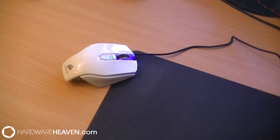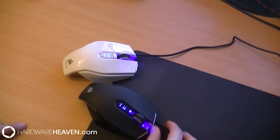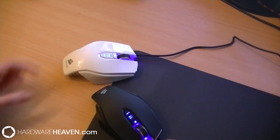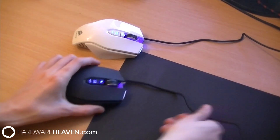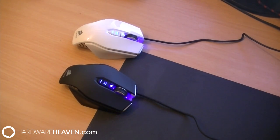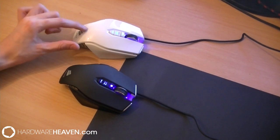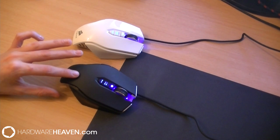The first thing I want to do at the beginning of this review is quickly take a look at the comparisons between the M65 and the M60. As you can see, we've got the Arctic White M65 and the black M60. Visually there really isn't any difference at all. You can see that the Arctic White has got a gloss finish and the black M60 has got a matte finish.